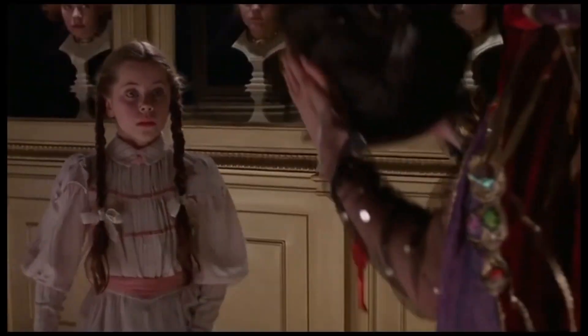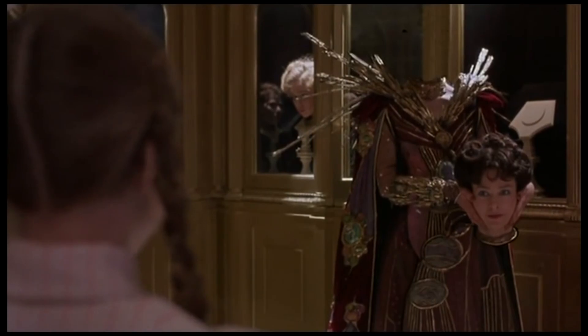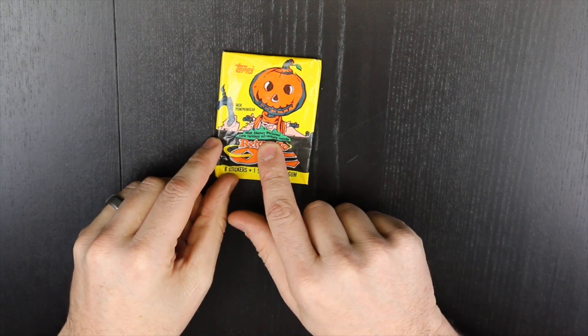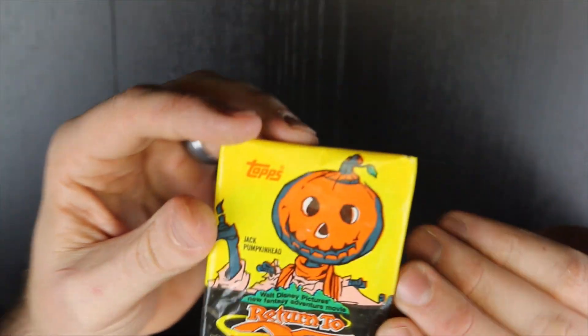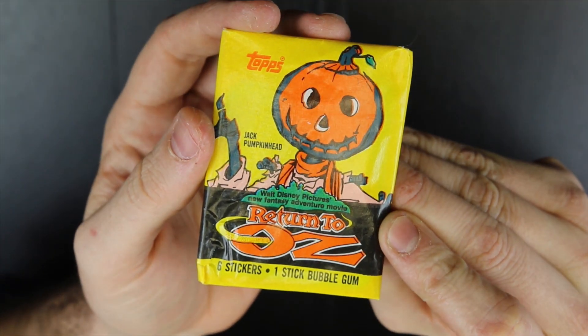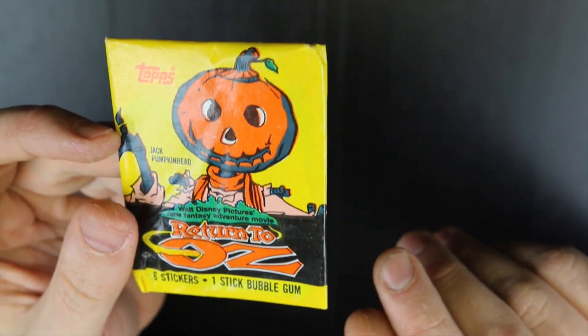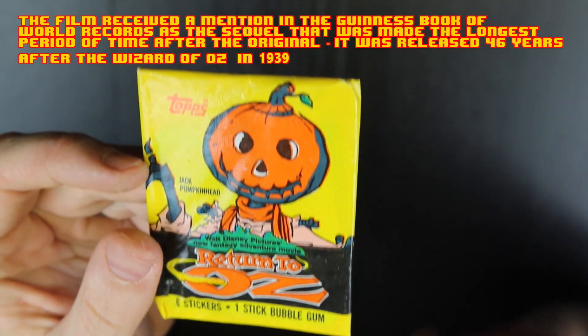Let's see what we will be opening today. Return to Oz — one of my favorite movies of all time. This one has six stickers and one stick of gum. I had two of these packs in the box, so I will be opening this one and showing you what was in the second pack as well.